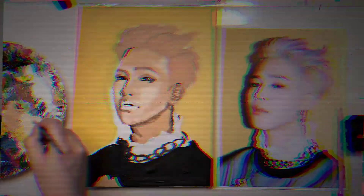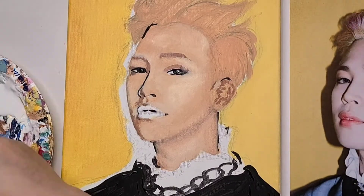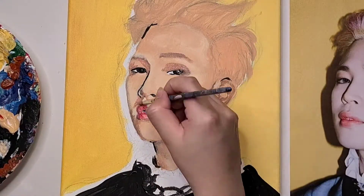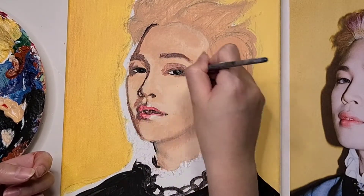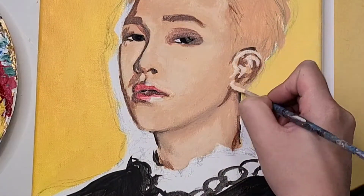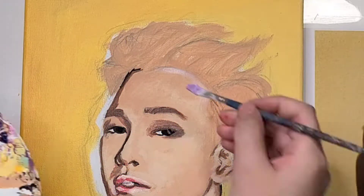Now the reason I call this the crazy or messy part is because during this process, I'm actually just all over the place. This is the part where I have to make sure I am adjusting every now and then to make it look like the person. I would work on the eyes and then realize that they're slightly further apart, so then I would adjust it and then move on to the clothes while waiting for that part to dry.